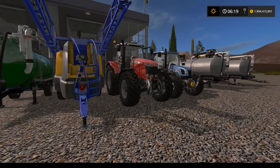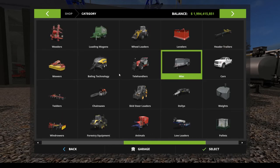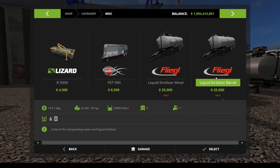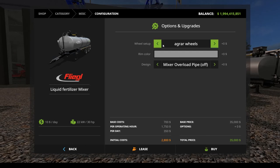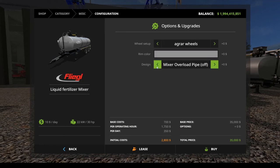Let's look at things in the store. You'll find the items related to this mod in three different categories. Under Miscellaneous, you'll find the two tanks. The liquid fertilizer mixer is $35,000, holds water, nitrum mix, and liquid fertilizer. It has a daily cost of $10, requires 30 horsepower to operate, and holds 20,000 liters. Options include agar or standard wheels, rim color selection, and a mixer overload pipe on or off.